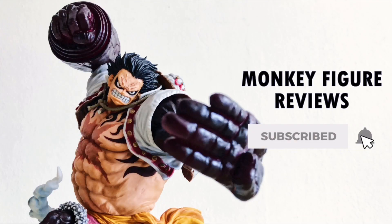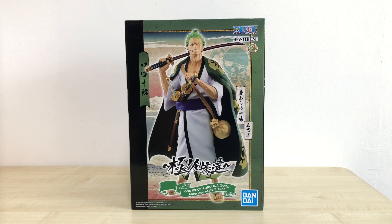Hey, if you're new here, don't forget to subscribe! What up guys, this is Monkey Figure Reviews and today we will be doing an unboxing video on the Master Lies One Piece Robo Noa Zoro Japanese style figure by Bandai Spirits — or rather it is called Zoro Juro, because that's the name he uses in Wano.